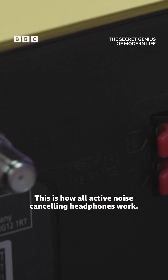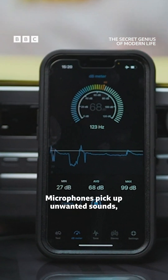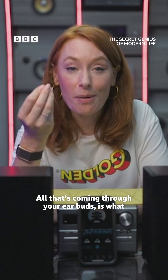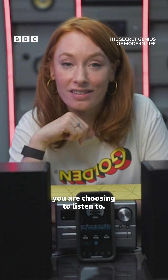This is how all active noise cancelling headphones work. Microphones pick up unwanted sounds, which get flipped and played back to cancel out the original noise. All that's coming through your earbuds is what you are choosing to listen to.